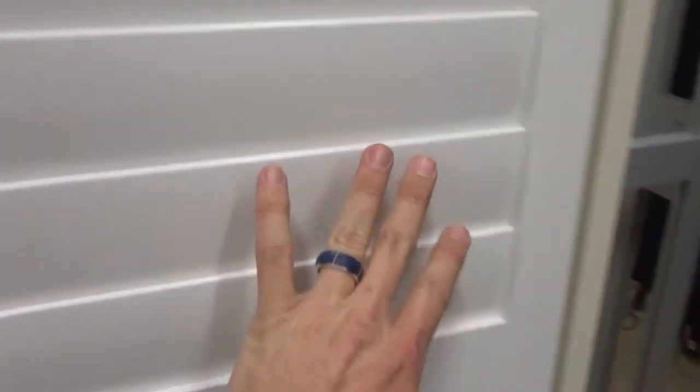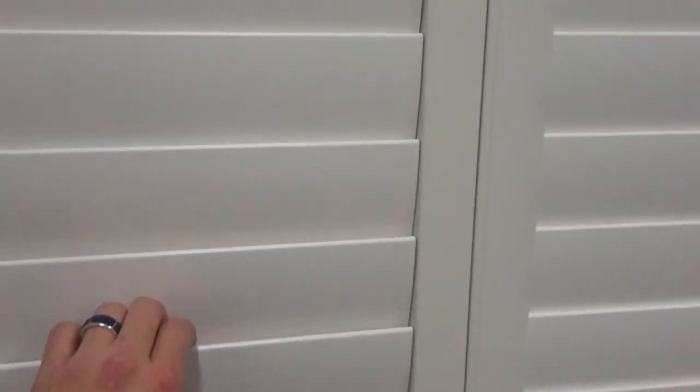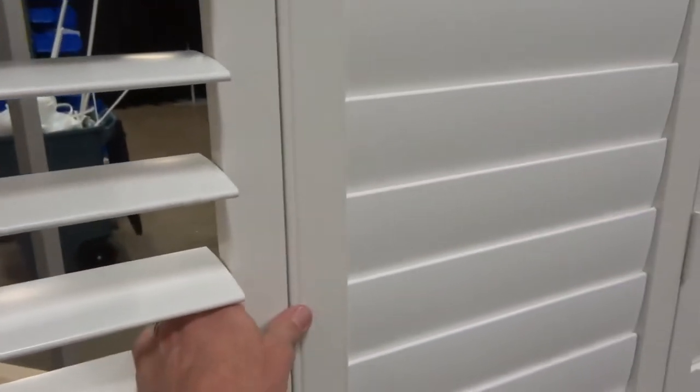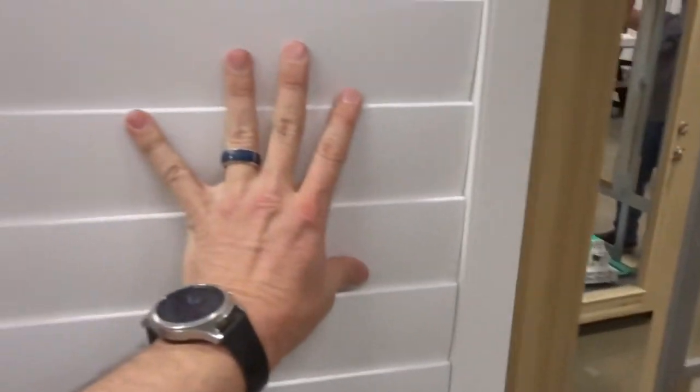As we get closer, you're going to see the door handle is on this right side over here. So in order to open it, you go to the far left side. You open your panel and just give a little gentle tug. Notice how the whole thing pulls towards you, and then you can take the whole thing and easily fold it back.